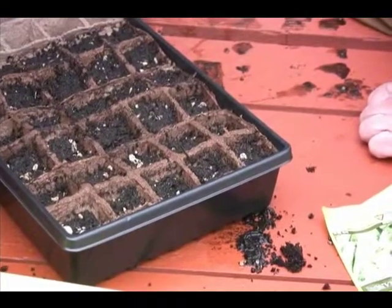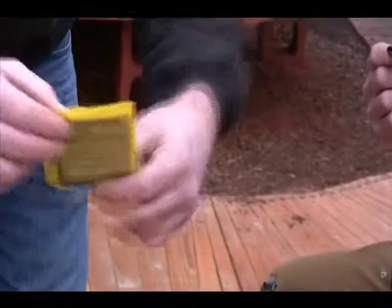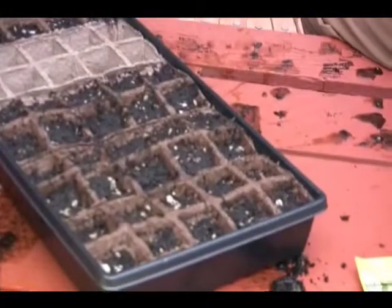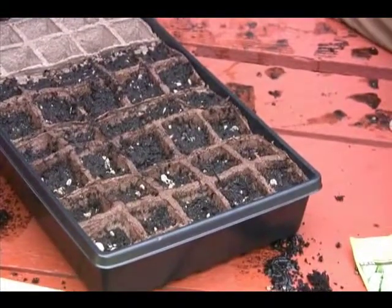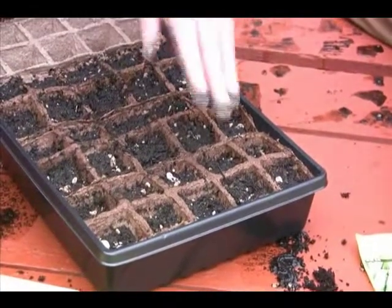Reseal the seed packet, push the air out, and seal it well. A good place to store your seeds is in the refrigerator — you want to keep them cool and at high relative humidity so they stay viable. If you have extra seeds, store them there so you can use them again.